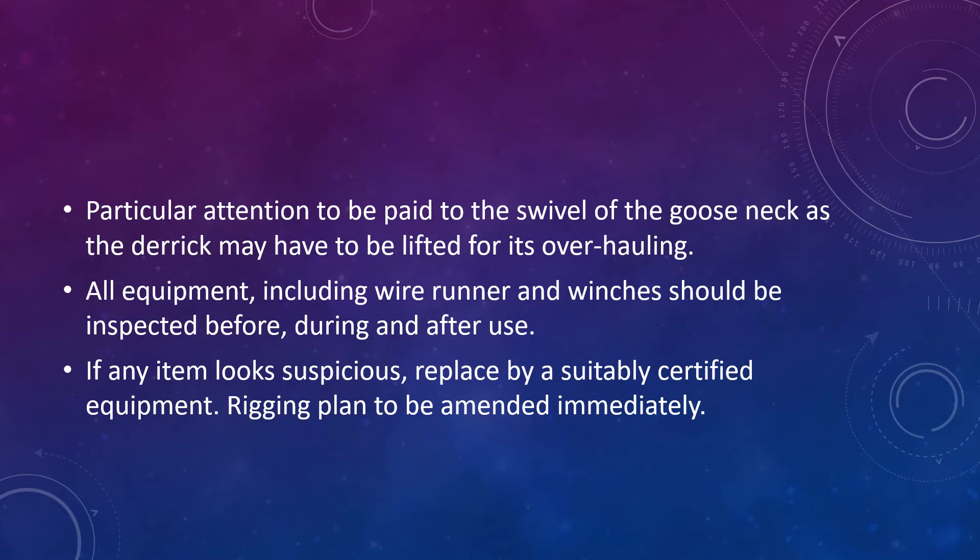If any item looks suspicious, make sure you replace it with suitably certified equipment and then amend the rigging plan immediately. Also remember that if you carry out any major changes to the rigging or cargo gear equipment, you may have to get an external surveyor to check or test the equipment and issue a certificate in the chain register. Mentioning this to your orals examiner will provide a good impression.